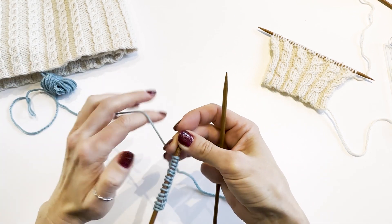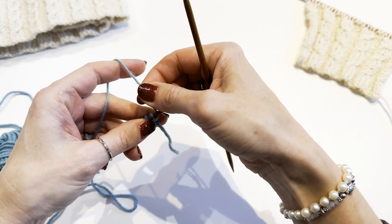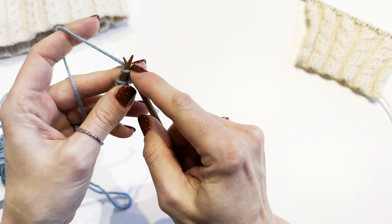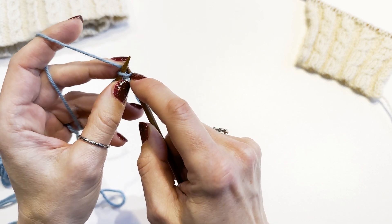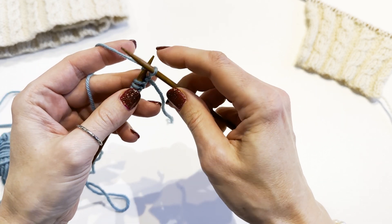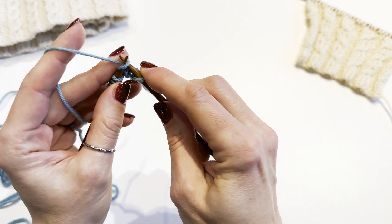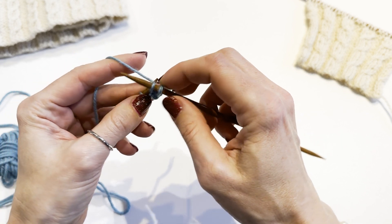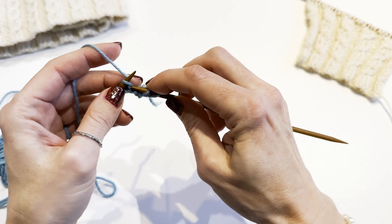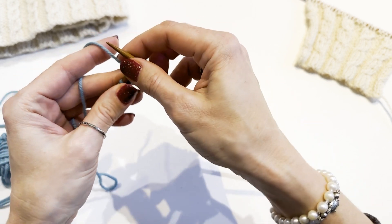First we will knit three stitches and after that purl three. The knit stitch starts with the yarn at the back of the needle. Insert the working needle from front to back into the first stitch, keep the working needle under, grab the yarn with the working needle and pull the strand through the stitch. Slip the cast-on stitch off the needle and repeat this step with the next two stitches. We have completed three knit stitches — you can see that we have formed some Vs.